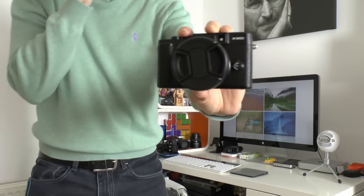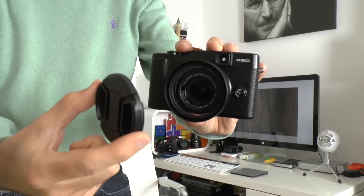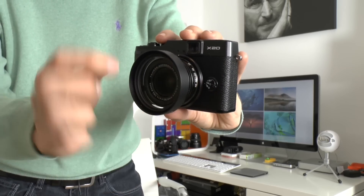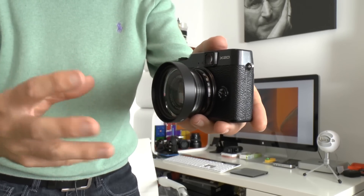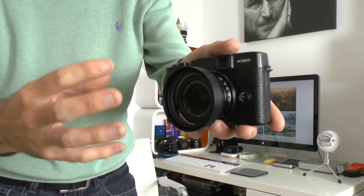This looks slightly different to what you might think an X20 would look like, because I've added some accessories. This is my own camera, not a review product, and I spent a little bit of money on a few bits. The first thing is this lens cap — it's just 99p off eBay. Then there's this metal lens hood around the outside which was off Amazon, about six or seven pounds.